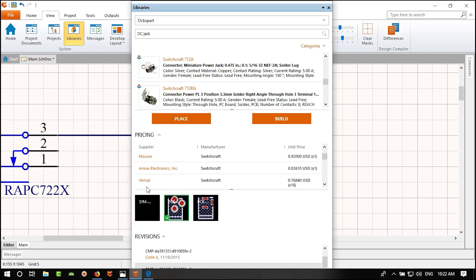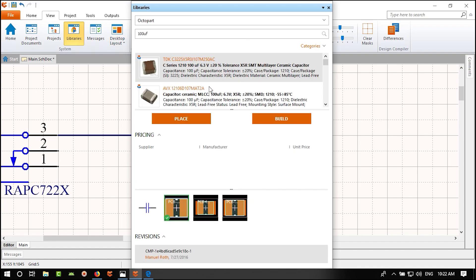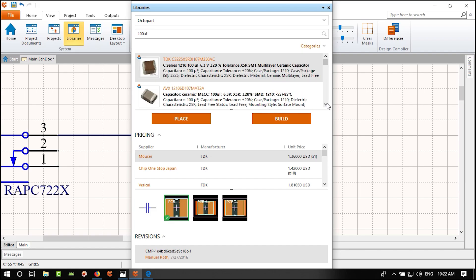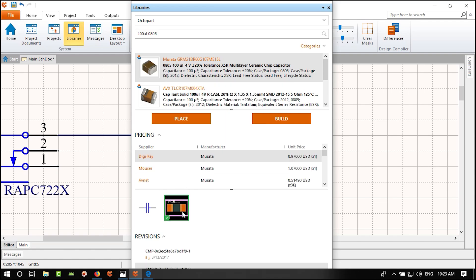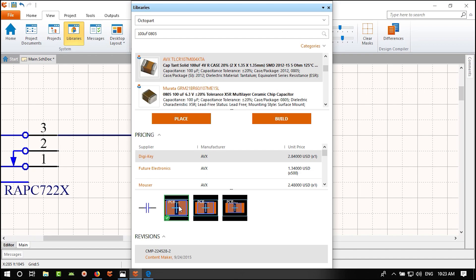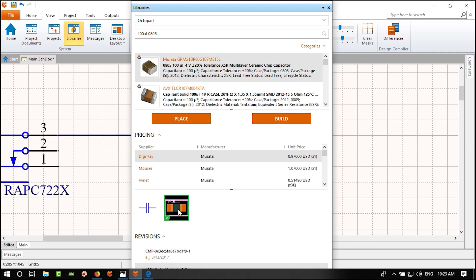Hit Tab while placing to open properties before placing. Make the comment invisible and set the capacitance to 100 nF. Hit OK and place it. The description says it can take up to 100V DC — more than enough for our 5V output. If you want to verify, check the datasheet.